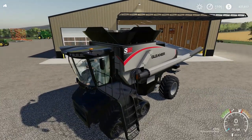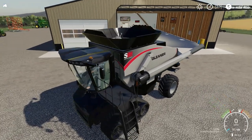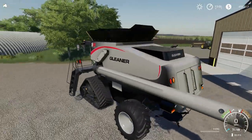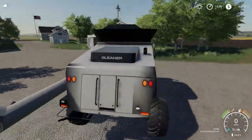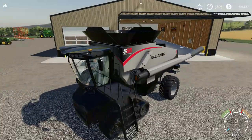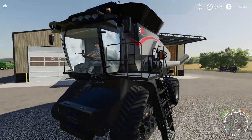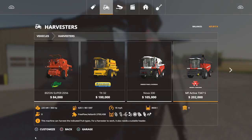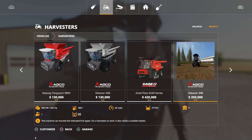The next step for me is going to be to work on the folding and the bin as well as the windows. It doesn't have the header attaching right now and it doesn't harvest, but the harvester itself is fully functioning. I just need to take it to the next level. I've also done the wheel settings — four different wheel settings for the S98 added for FS19.